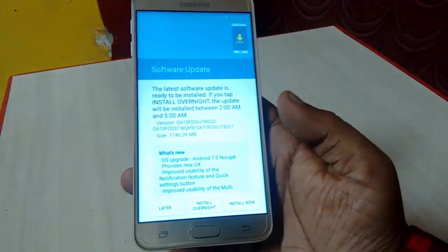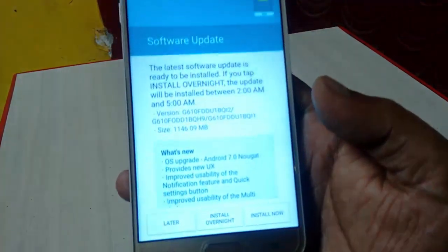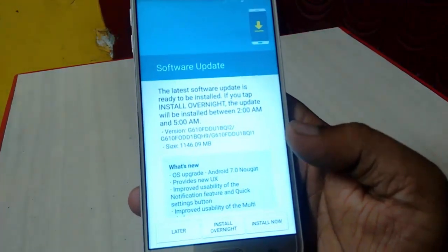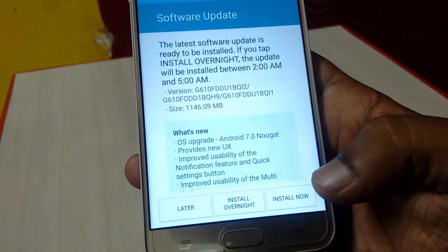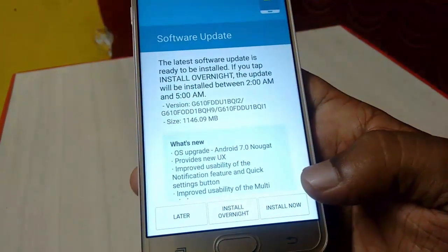Download is 100% complete. Now you will get a screen with options. You can install the update later, install overnight, but I will install now, so tap on 'Install Now'.